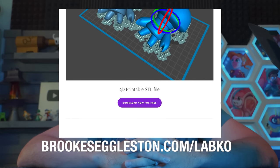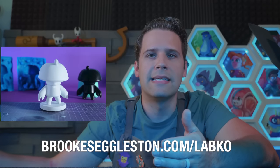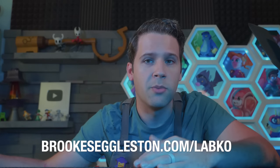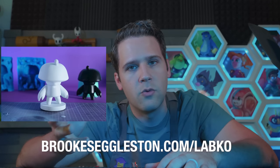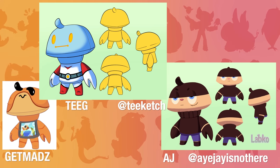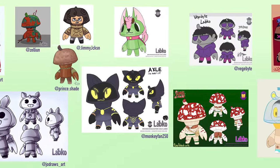That's at brookseggleston.com/labco. For folks that wanted a physical Labco of their own, I decided to hand make a small run of these figurines that has since sold out. Since I'm bringing it up in a new video, I'm going to make a second run of about half as many Labco available right now for about a week or two. A couple of pro artist friends of mine were kind enough to share their takes on Labco, and since last time, you folks have been making some awesome Labco creations and sharing them with the hashtag Labco.